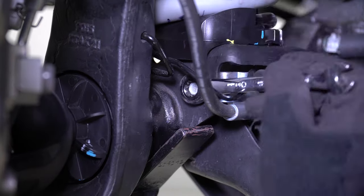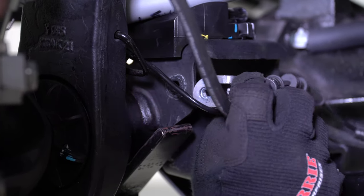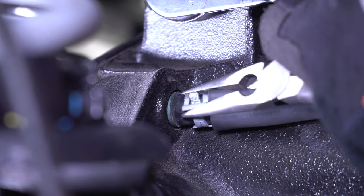Remove the 10mm head bolt from the back of the coil spring bucket on the differential housing that retains the brake line bracket. Free the brake line bracket and move it aside. With a pair of needle nose pliers, remove the vent hose from the differential housing.